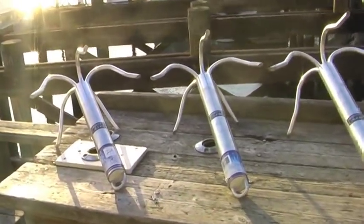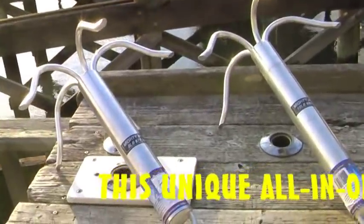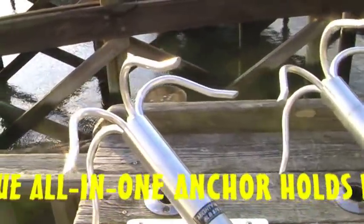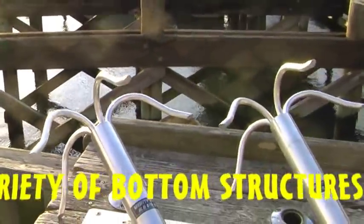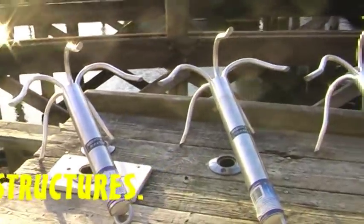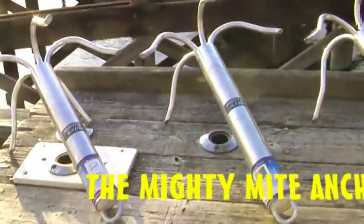We've got our Mighty Might anchors here at the Bay Park Fishing Station. These anchors are great because you can actually bend the tines to make the shape you desire, depending on the bottom that you're dealing with when you're anchoring and mooring your boat. They come in three different sizes.